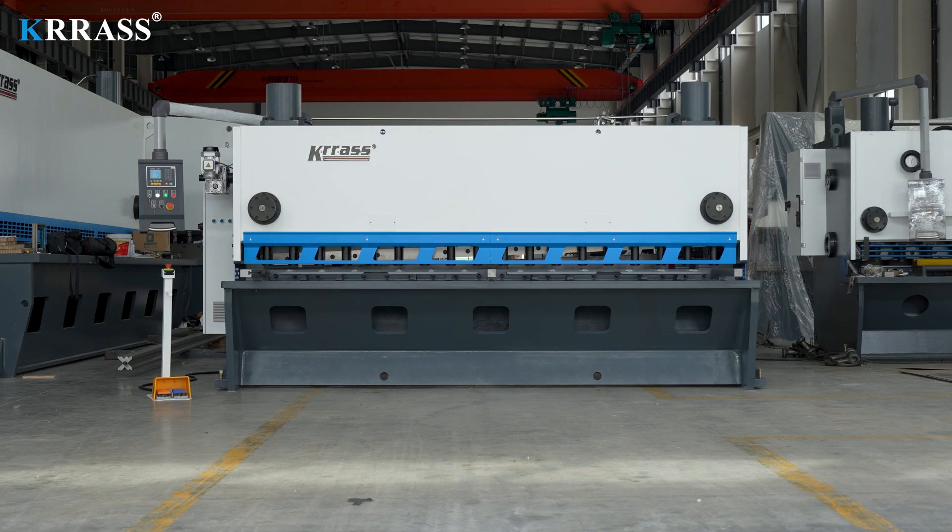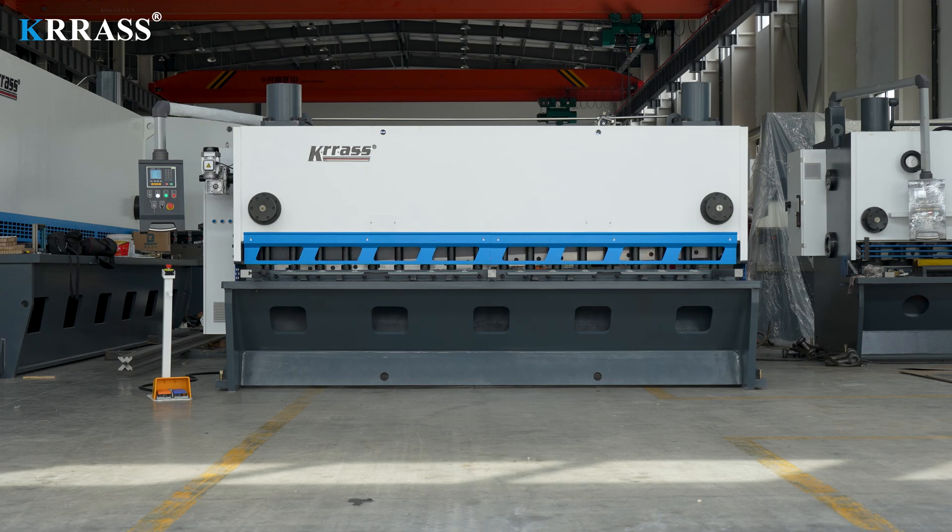If you're interested in purchasing our hydraulic guillotine shear, please don't hesitate to contact us or visit our website at www.kras.com. Thank you for watching.